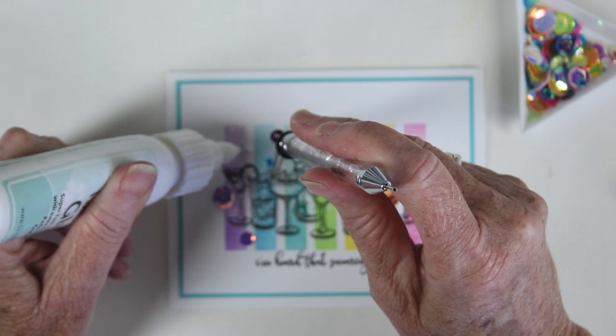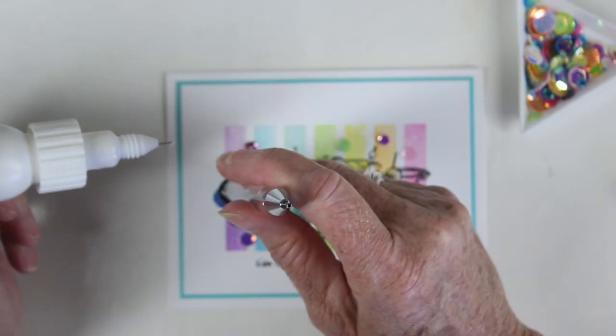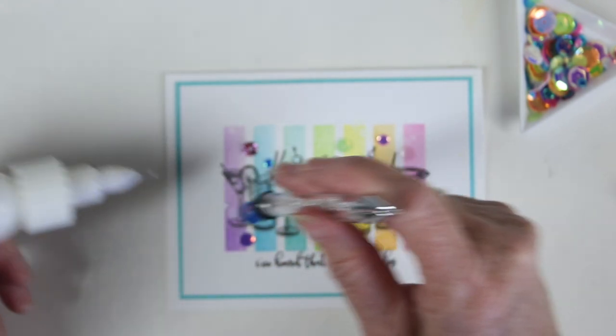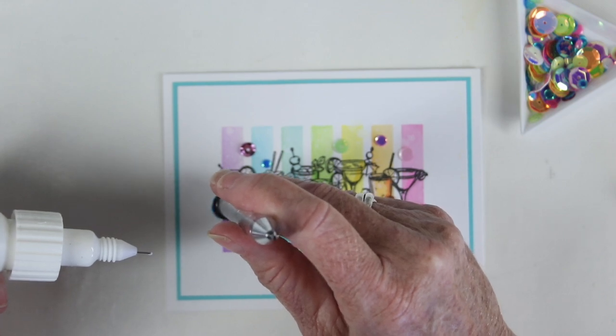To finish this off, I am adding some sequins where the colors kind of come together in that rainbow order. I have more of the purples and blues to the left, and then I move into the pinks to the right.